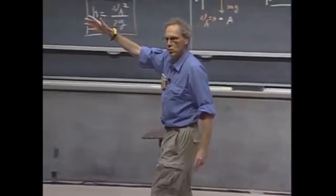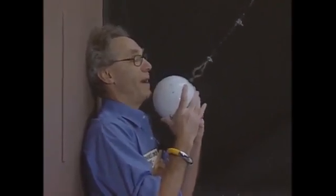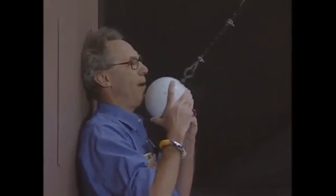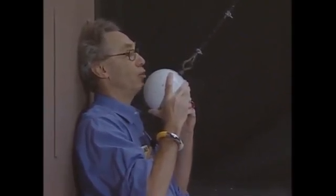When it swings back, it should not be able to reach any higher, provided that I do not give this object an initial speed when I stand here. I trust the conservation of mechanical energy one hundred percent. I'm going to release this object, and I hope I will be able to do it at zero speed, so that when it comes back, it may touch my chin, but it may not crush my chin.